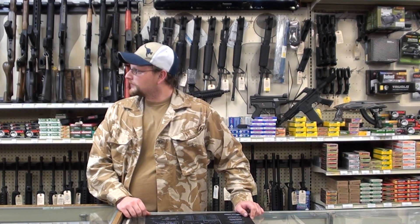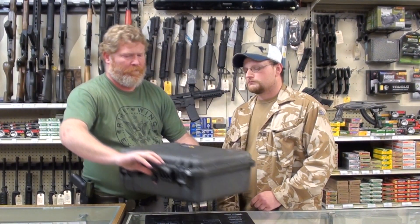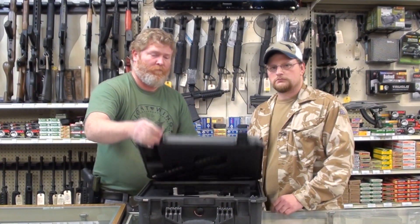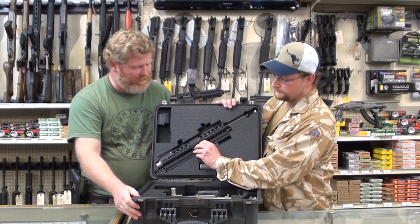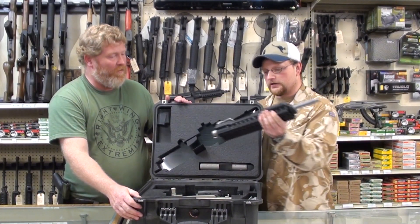I found this box over here that looks like your camera equipment. Let's bust it open and see what's in there. Let's check it out — Pelican case. There it is. That's it. What do you think? Awesome. It's no camera, is it? No, it's not a camera.